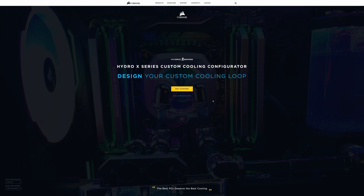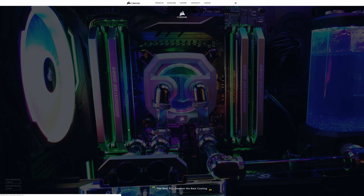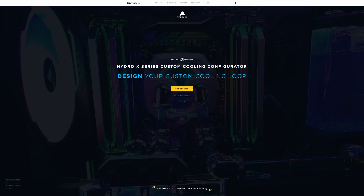When you first land on the Corsair Hydro X custom cooling configurator, this is the screen you're going to be greeted with. You have a few different choices here. You can change your language and your location — I'm actually going to change this to global because it gives us a few more options towards the end. You also get the option of getting started straight away, or if you have a configuration code, you can put it in and bring up a system you've already configured or one that a friend may have configured. We're going to click on the get started button.